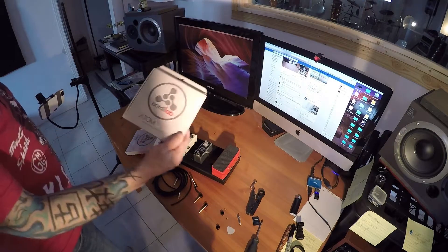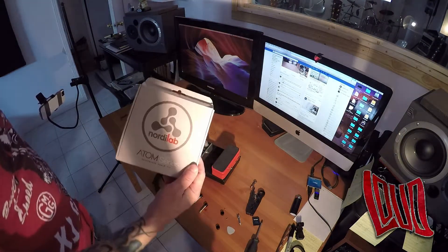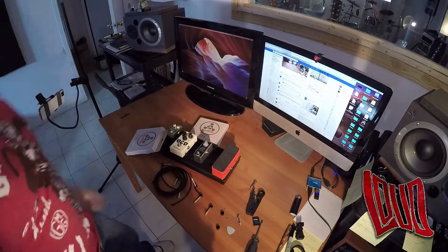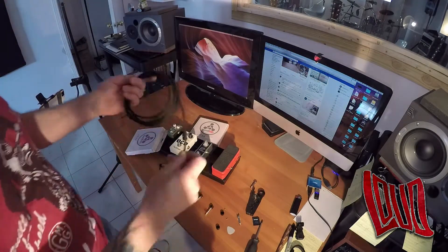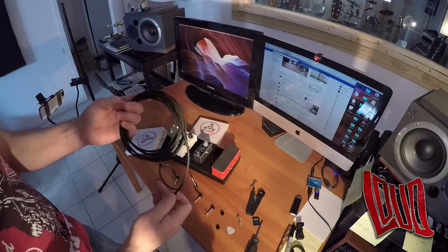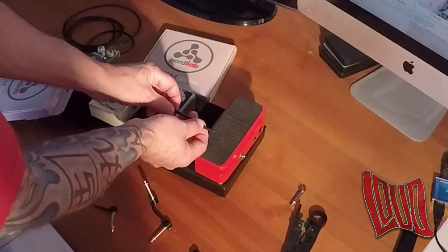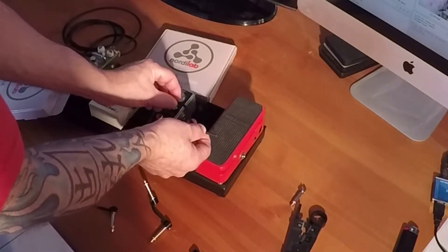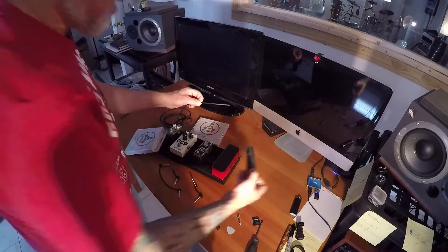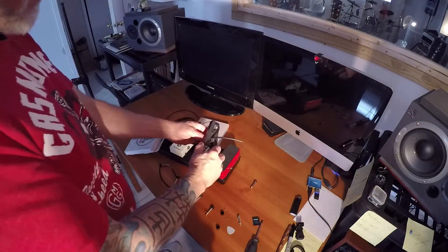Okay guys, so the NordiLab Atom Series Solderless Cable Kit — it's as simple as this. I will show you in a few short minutes how easy it is to do. You take your wire, measure about half an inch into each side of the pedal, judge your distance, and cut your wire.